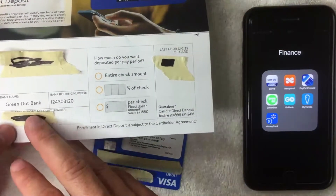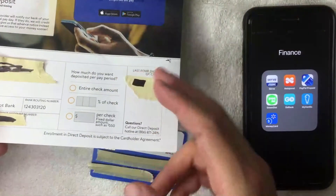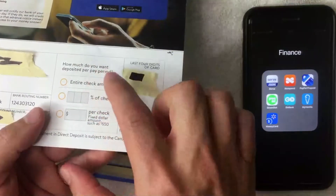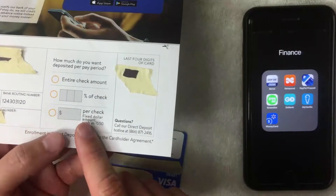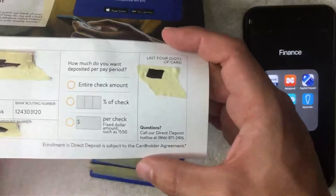Next, the form includes your direct deposit account number, which is pretty important when setting up direct deposit. You can also choose how much of your paycheck you'd like allocated to your Walmart prepaid debit money card — you can choose your entire check, a percentage of your check, or a fixed dollar amount.